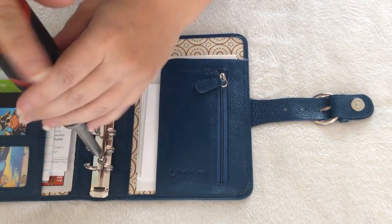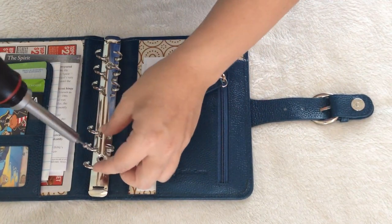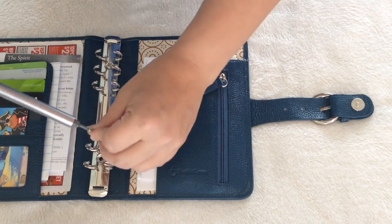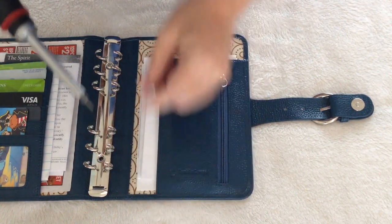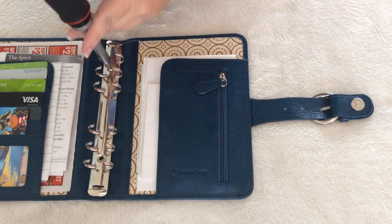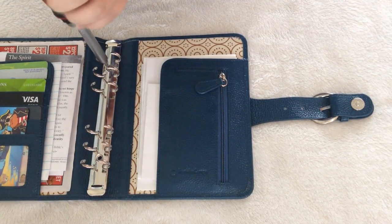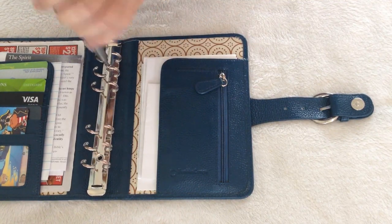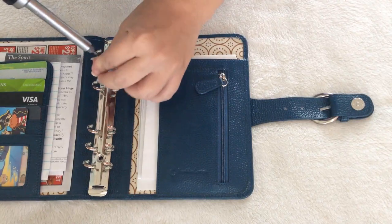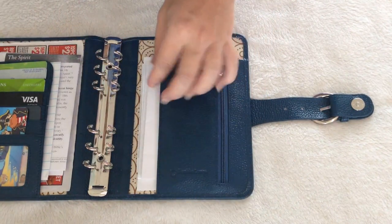I learned how to do this, like the actual process. So I figured when I get mine in I would actually record it. And so far so good. The holes on the new rings actually line up with these smaller rings, so I don't have to cut into my leather like I've seen in some of the other videos.